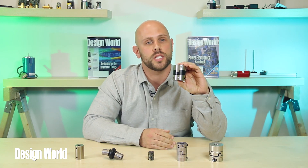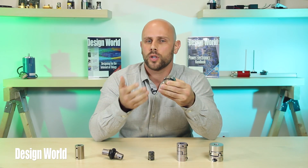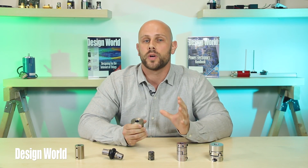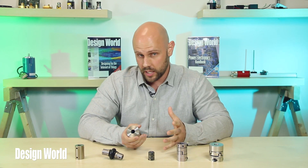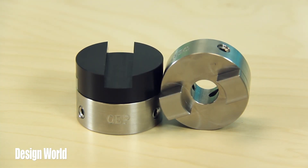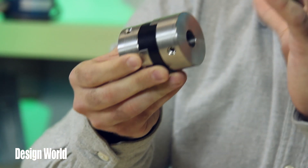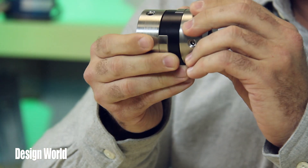The first coupling is the Zero Backlash Type OC Oldham Coupling. This is a good all-around flexible coupling when you're looking for a coupling to provide homokinetic transmission and to exert low reactive forces under large radial misalignment. One of the things we really like about this coupling is its machined midsection. By machining the midsection instead of injection molding it, the part has a higher torsional stiffness and a longer service life.